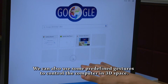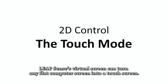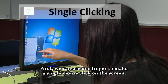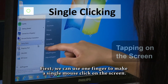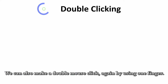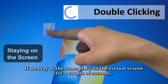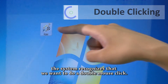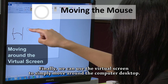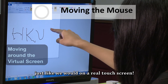We can also use some predefined gestures to control the computer in 3D space. There are three ways to use the virtual touch screen. First, we can use one finger to make a single mouse click on the screen — if we tap on the screen, the system recognizes a single mouse click. We can also make a double mouse click using one finger by staying at the same place on the virtual screen for a couple of seconds. Finally, we can use the virtual screen to simply move around the computer desktop by moving one finger around the screen, just like on a real touch screen.